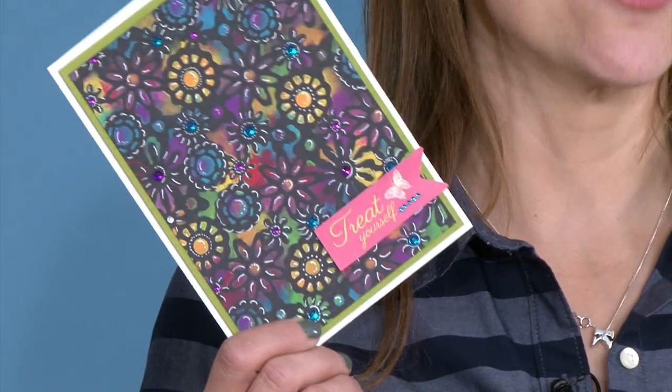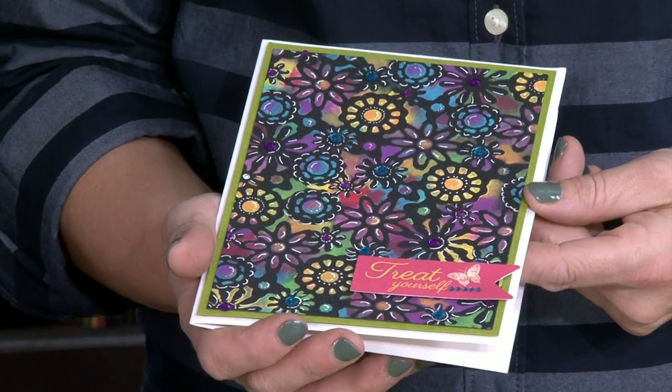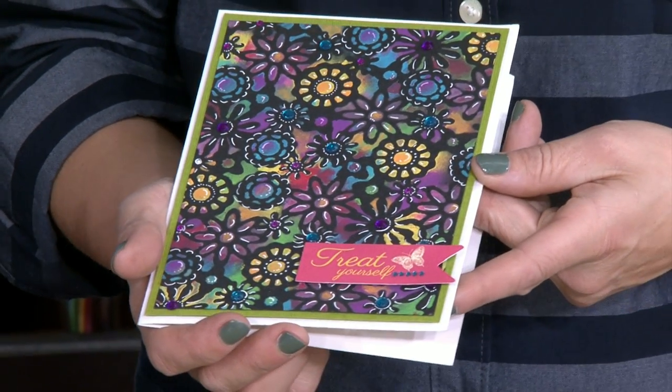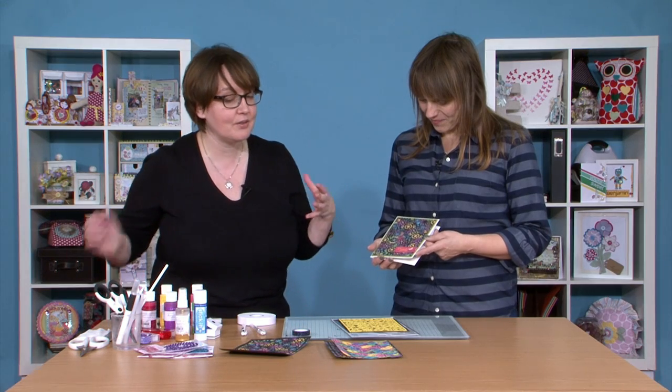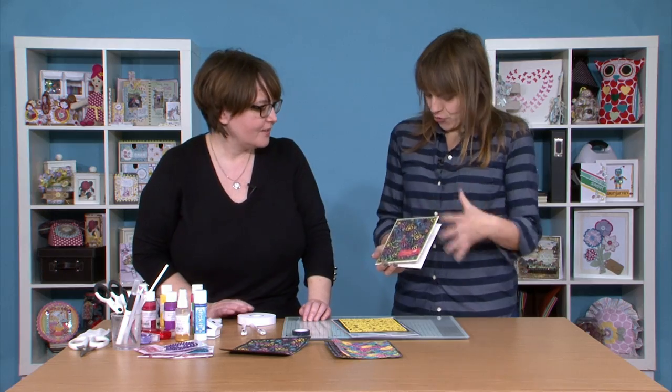Hi there, I'm Katie Godbeer and welcome to another episode of In The Studio. Today I'm going to be joined by Becky James. She's going to show us how to create mixed media stenciling using an X-cut die. Hi Becky, welcome along. Hi Katie. Looks like we're going to be creating quite the work of art today. We are definitely going to be doing some artistic techniques in this one.